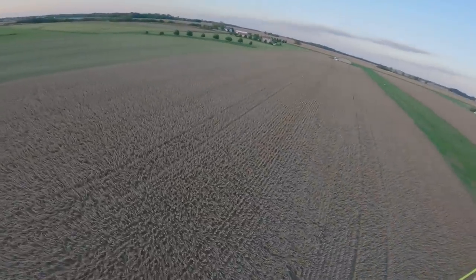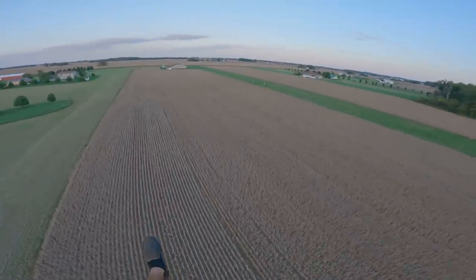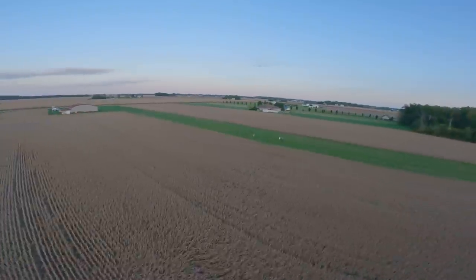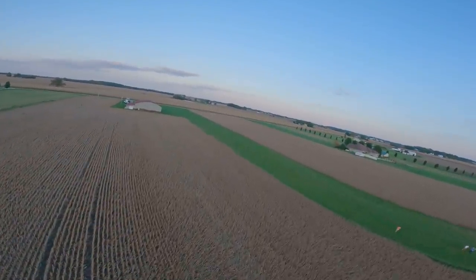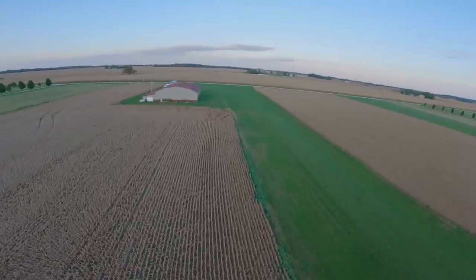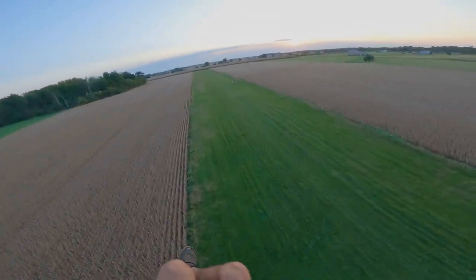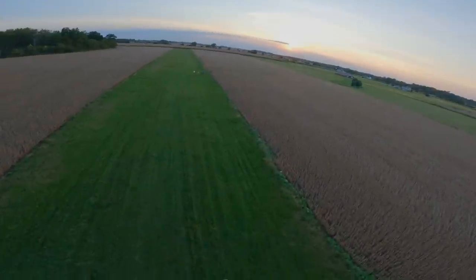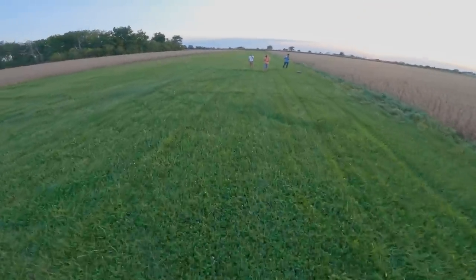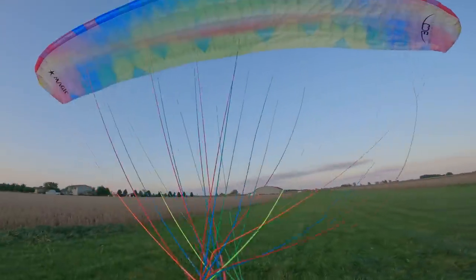Oh man, please stay climbing. Holy crap, it might be losing power — I'm not sure. Holy freaking crap, dude. This is arguably some of the craziest paramotor flying I've ever done. It has like nearly no power. It's dying, it's dying — we're gonna land it. Oh, it died. Dude. That had to be one of the weirdest experiences I've ever had flying.